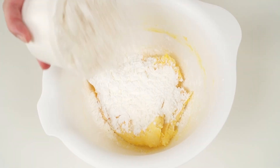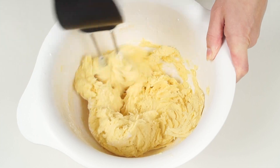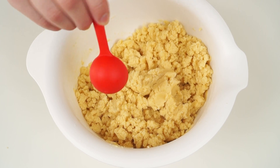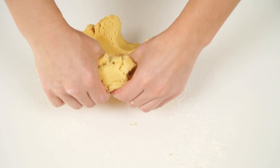Add cornstarch and flour in parts. Add 3 or 5 tablespoons of cold water if needed. Put some flour on the table, put the dough on it and knead it for one minute.